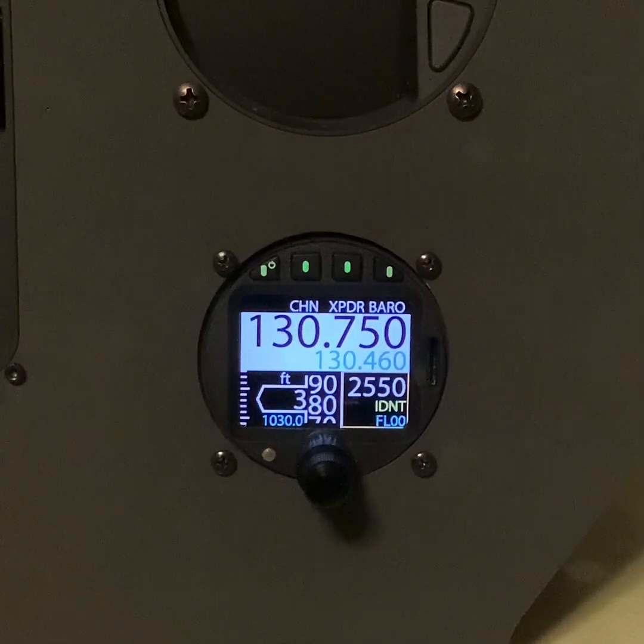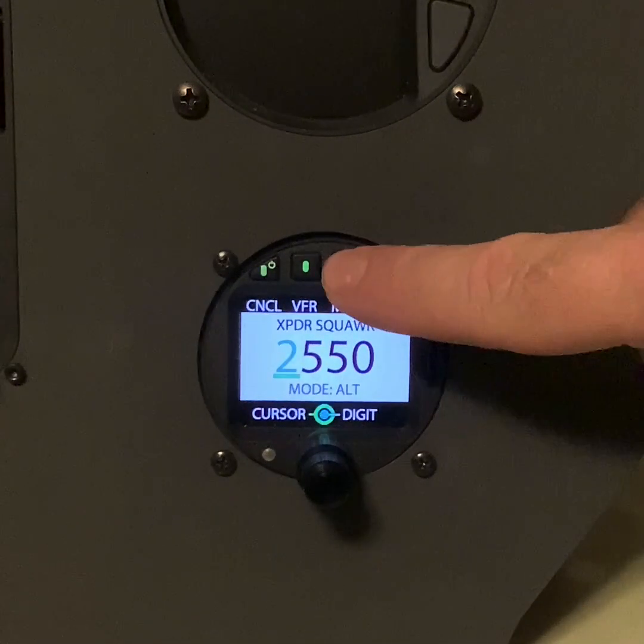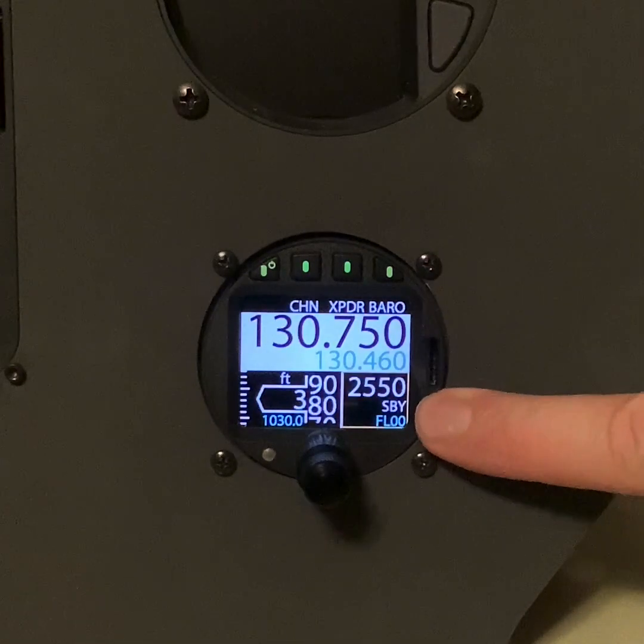We're coming to the end of our service now, and Kidlington wants us to squawk standby. We press the transponder button, then the mode button, and it automatically puts it into standby.